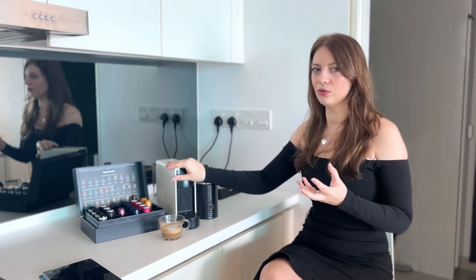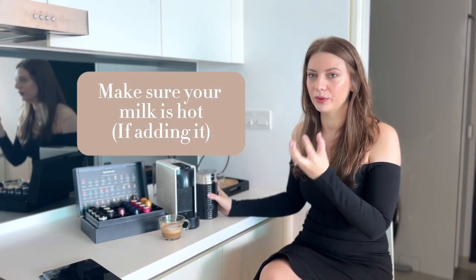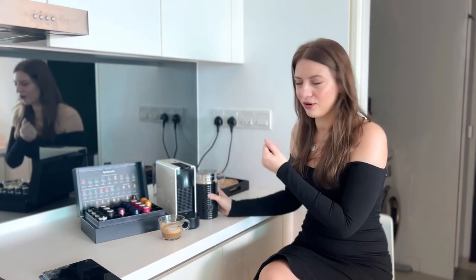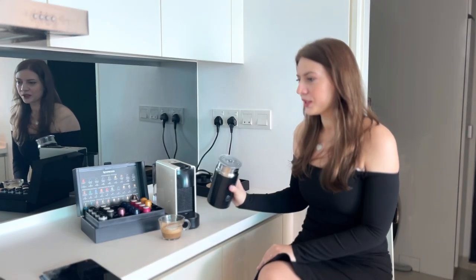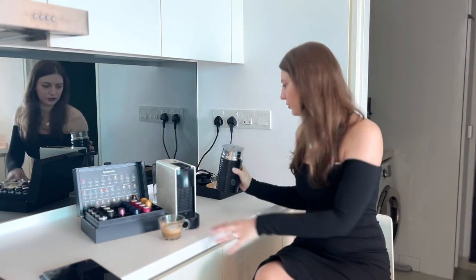The espresso machine doesn't boil water up to 100 degrees — they claim the water is only heated up to about 70 degrees Celsius, which I find works really well for me. I've never found my coffee to be cold. The third thing to look at is your milk: make sure your milk is really hot when you pour it. Don't add cold milk or cold creamer, as your coffee will get colder much faster. Heat up your milk really well, pour it into your cup, and keep smaller cups so they're always warm.